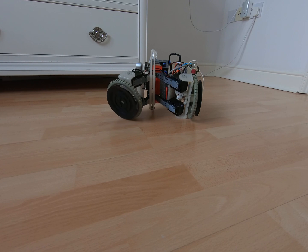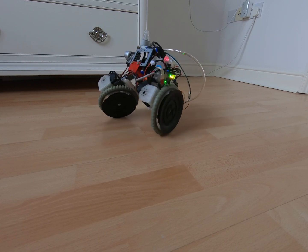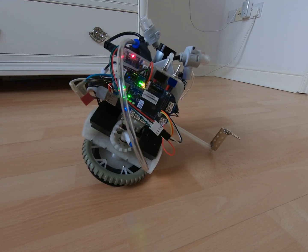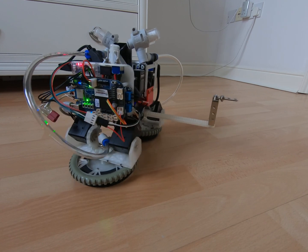To add self-righting capability to the Nominukas robot, I have 3D printed a tail-like sliding mechanism, which can be reached and controlled by the robot's wheel. The mechanism is so simple that it can be used without adding any new sensors or actuators.